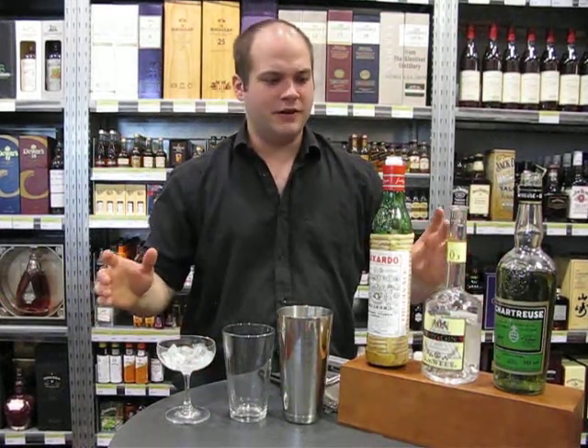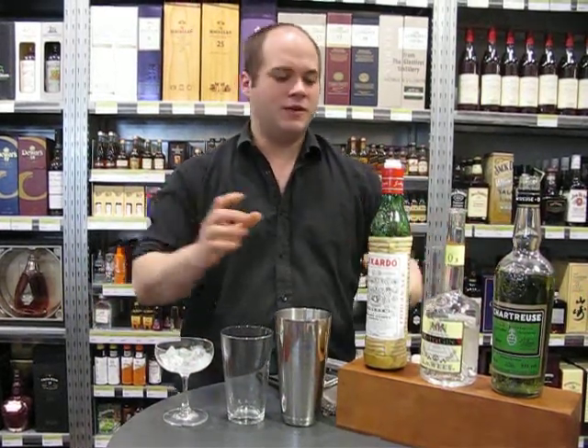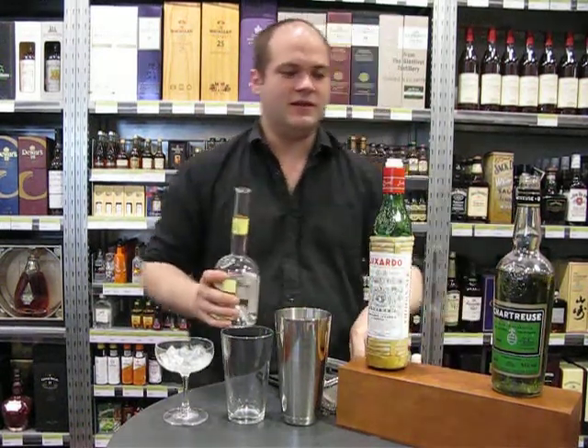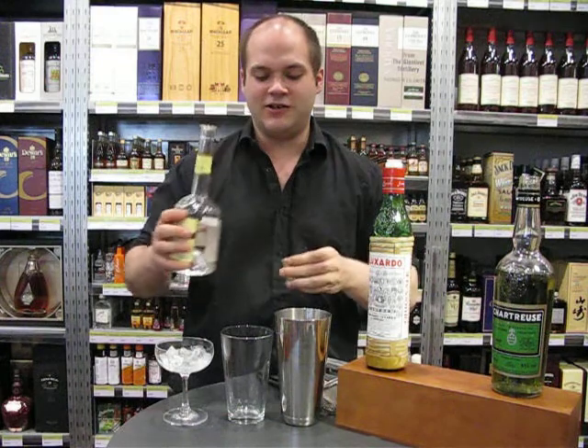Hi, welcome to another edition of Mixed Cocktail Corner. We're going to be working on one called The Last Word today, which combines some of my favourite flavours in the whole world. You've got maraschino, chartreuse and gin.